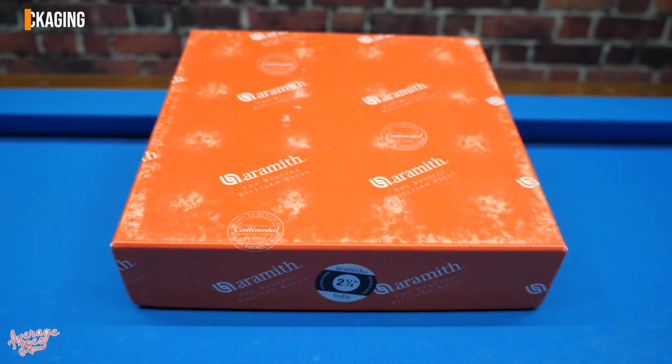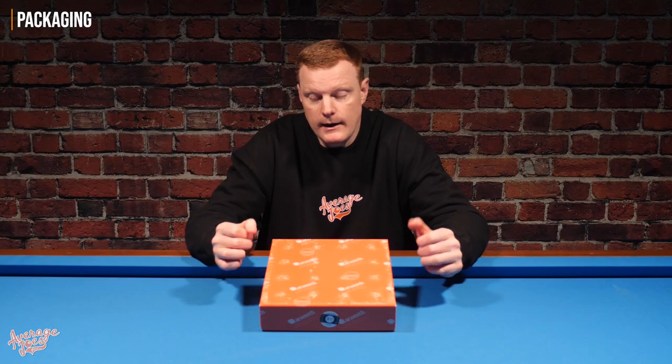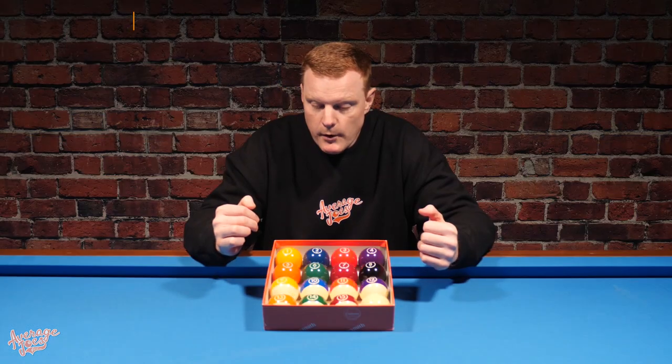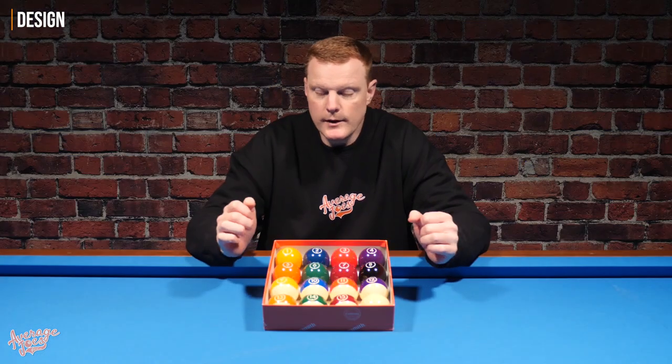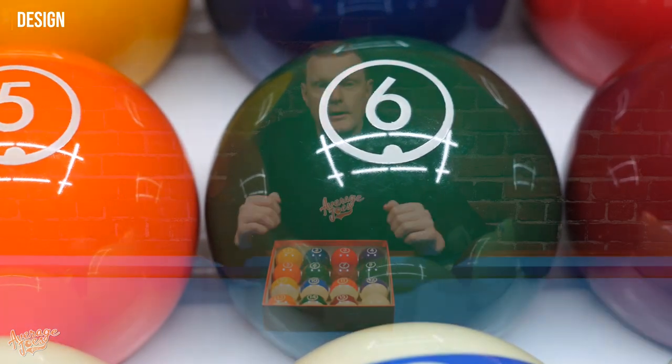The Continentals come delivered in an eye-catching red box. They do not come shrink-wrapped, so as we can see there is quite a lot of wear to the outside of the box. But beauty is on the inside — the first thing you'll spot about these immediately is they have a very traditional pool color scheme, and all of the balls have a nice shine and gloss to them.